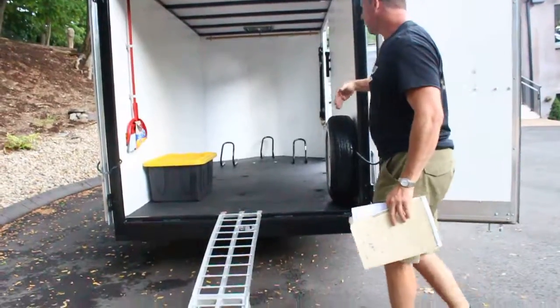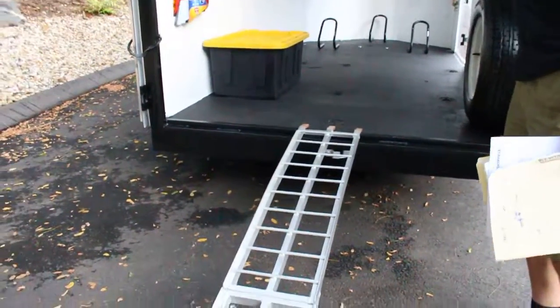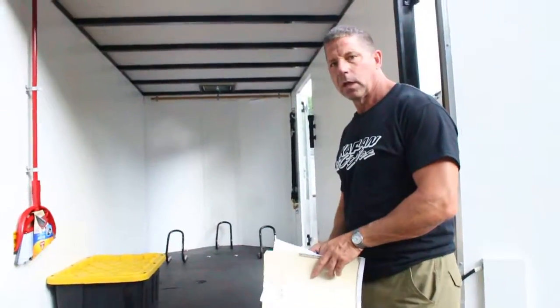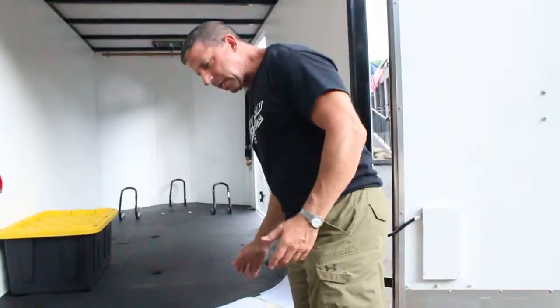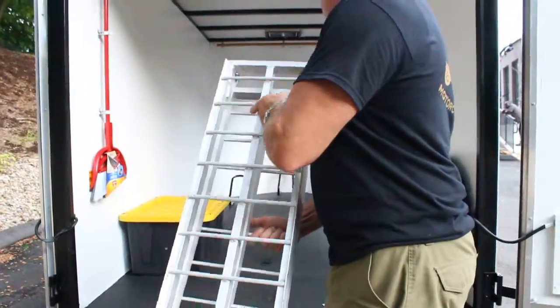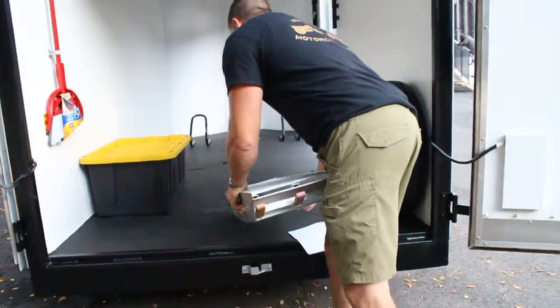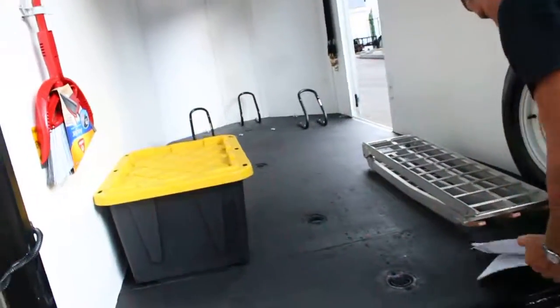This is a 6x12 trailer, but it has a 13 foot 6 inch inside from the nose to the back, so you've got an extra foot and a half over most 6x12s. We also have a 5x10 in stock — on the 5x10 you've got an additional three and a half feet, so you could pretty much put two dirt bikes back to back. If you wanted to put more than three dirt bikes in here, absolutely you can. It's very easy to do.